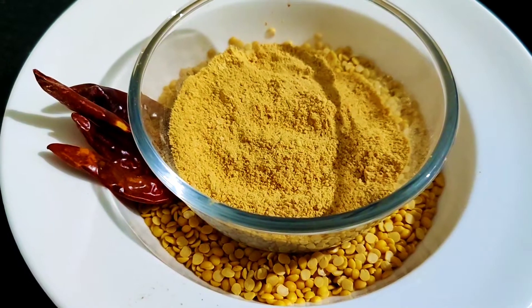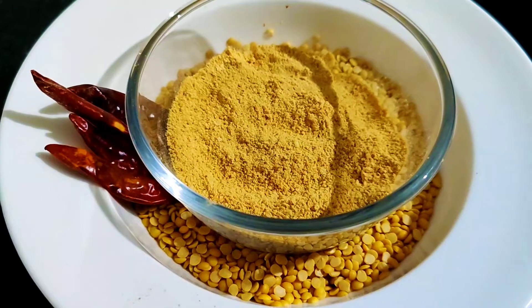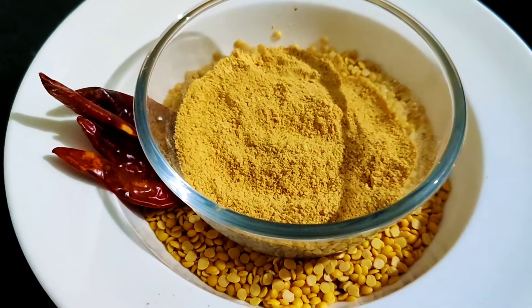Hi friends, welcome to last year's tasty bowl. Today we are going to make a very famous recipe which is called Gunpowder.